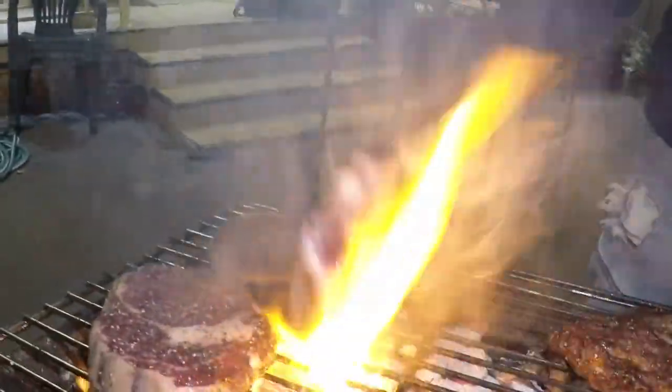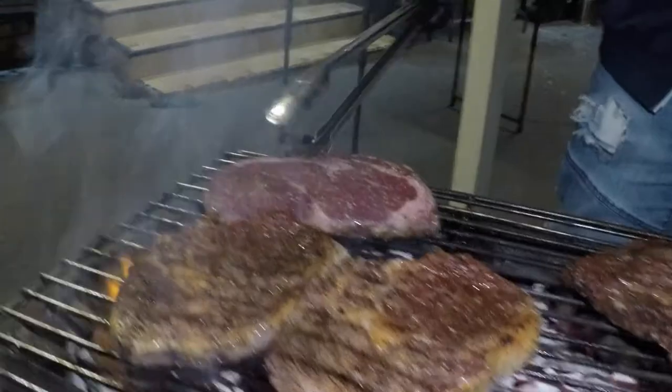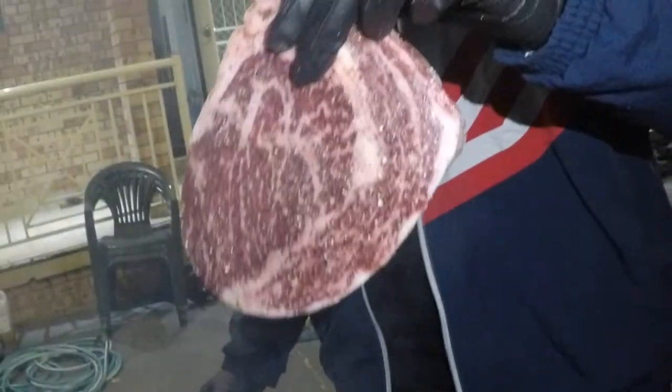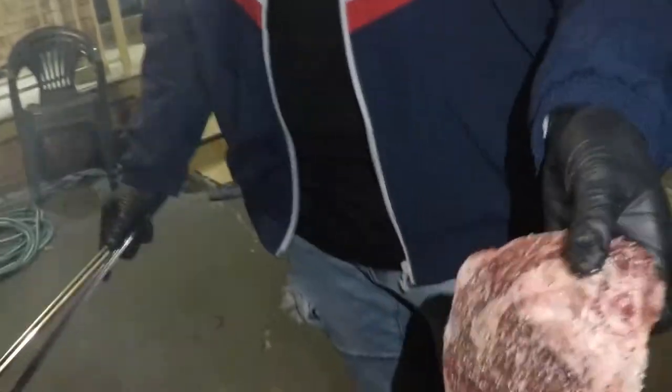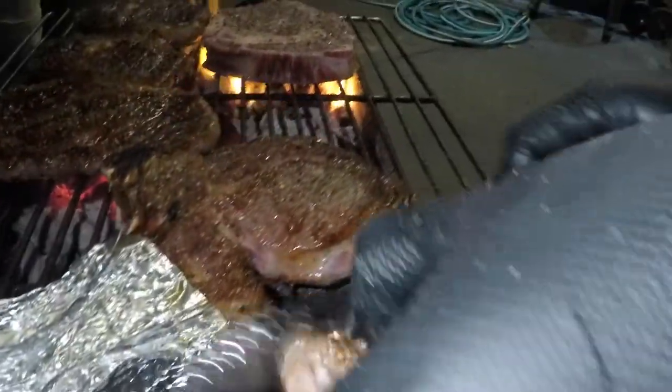We've got our meat searing there — just going to give it a flip. Look at that — that is exactly what I want to see! That's the MB5 guys — look at that! One piece is falling off, we'll get all the boys to try it. Oh, that is so sweet! It's sweet — the texture, it's a little bit more chewy than usual but there's so much beefy flavor. So good!